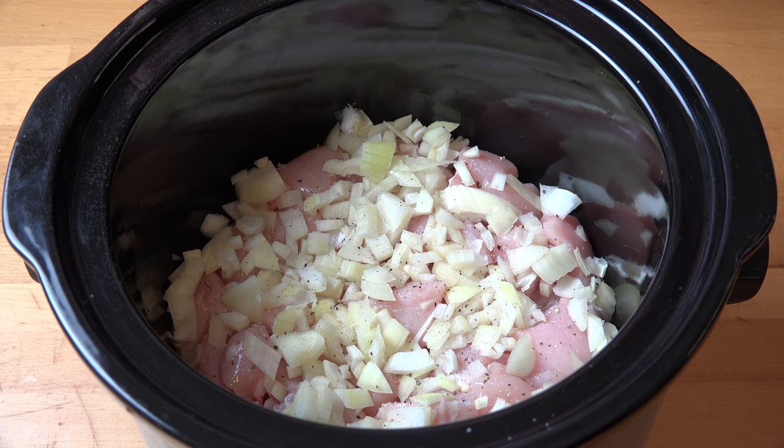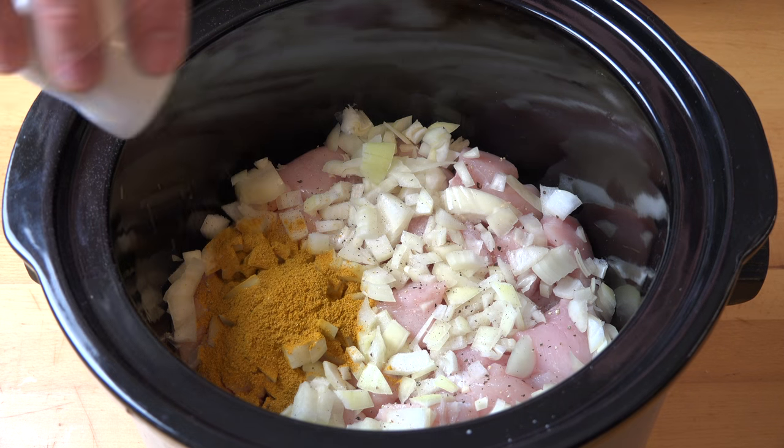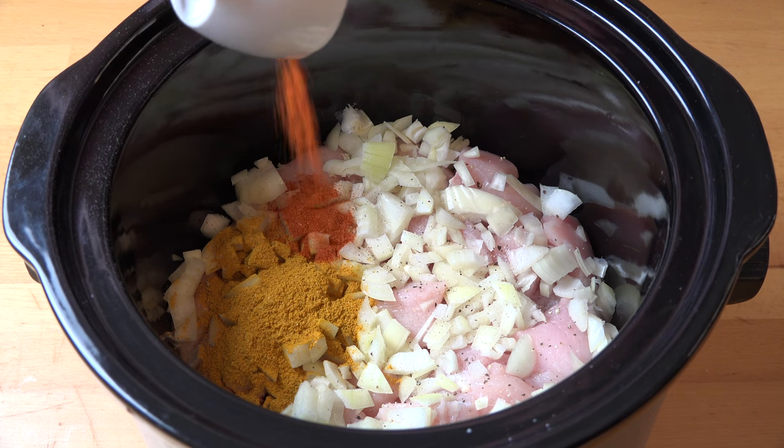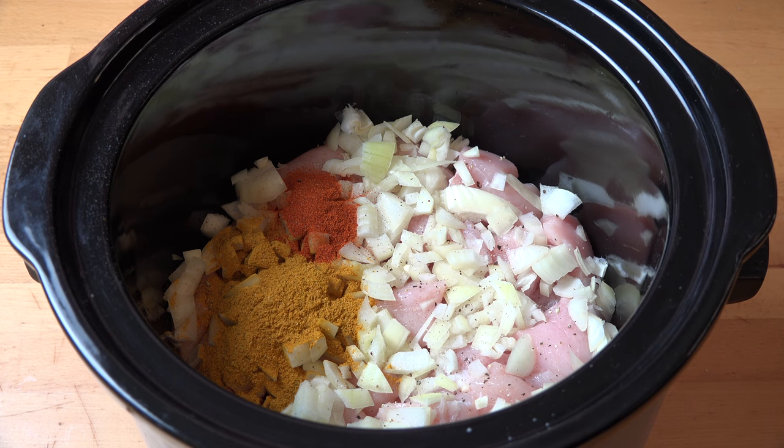Now I'm going to add in our spices. First, I've got a tablespoon of curry powder, a teaspoon of chili powder, and a tablespoon of garam masala.